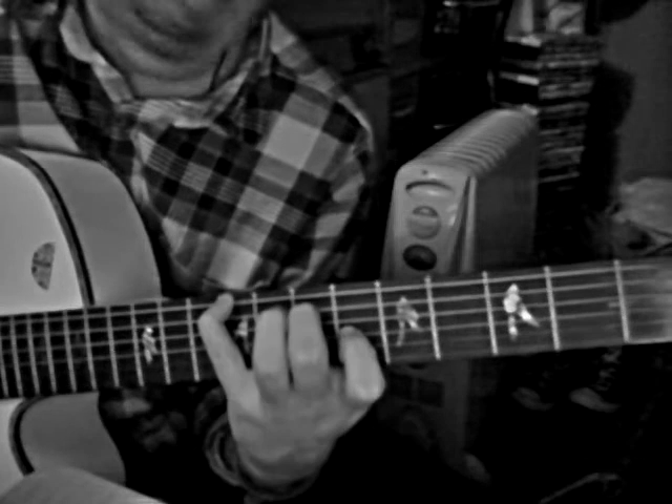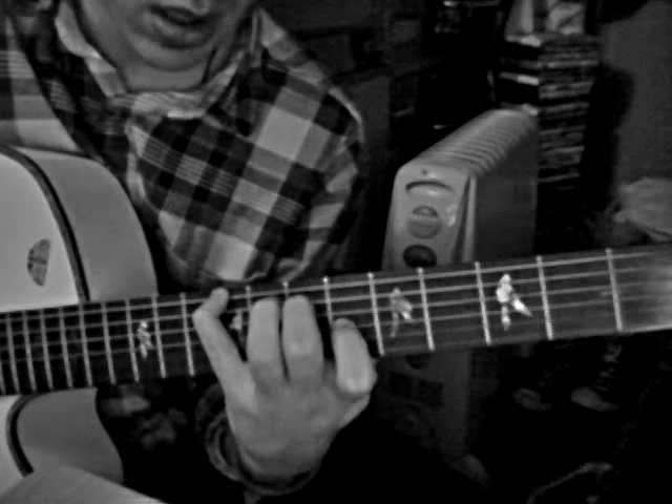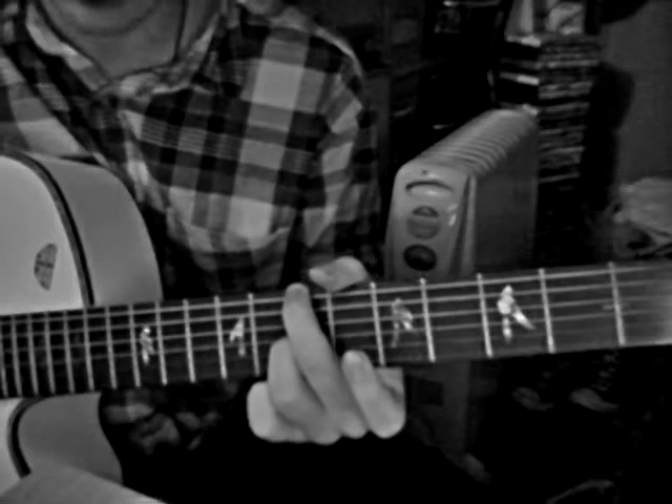They're just going there to there. Then your little finger again goes to 9th on E. Then you're doing 7th on E, open, open, and then G is 7th as well.